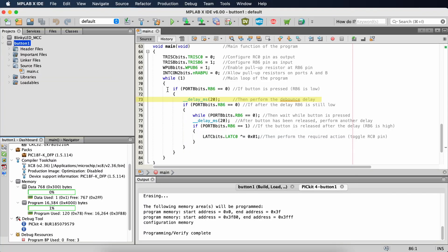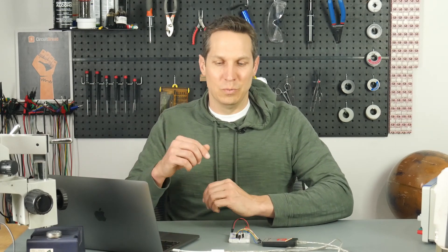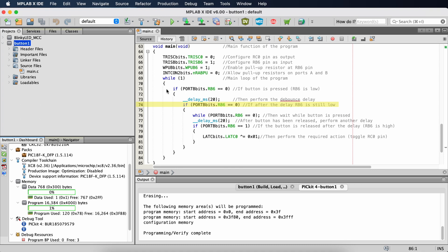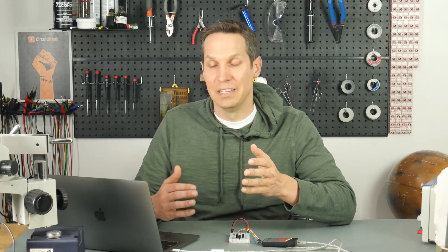On line 73 we have what's called a debounce delay. When you push a button, it doesn't produce a perfect square wave — there are bounces, the signal goes up and down repeatedly, and you can't always tell if it's noise or a real button press. So this is a very common, if heavy-handed, way of verifying the press. We detect it goes low, wait 20 milliseconds, then on line 74 check if it's still low. If it is still low, we know the button was genuinely pushed and not just noise.